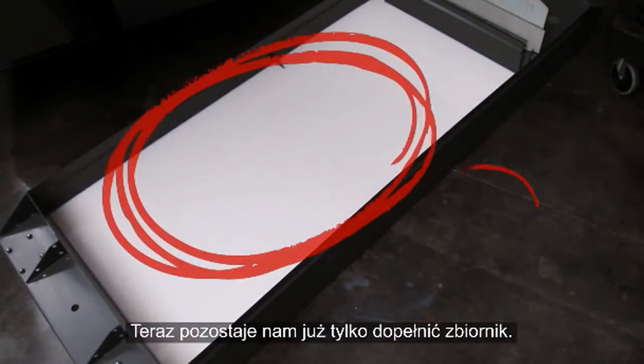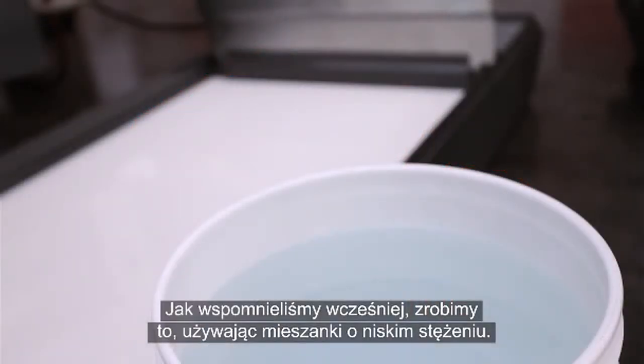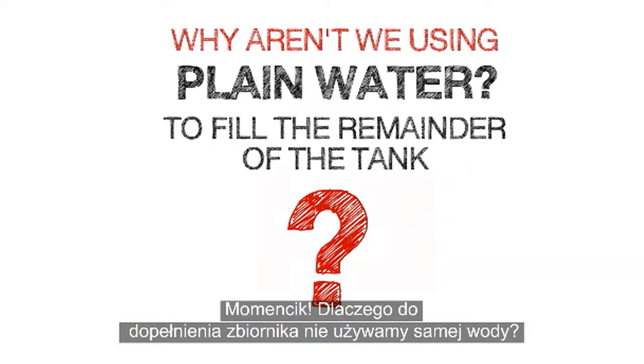Now all that's left to do is fill the remainder of the tank. As we just mentioned, we'll do this using a low concentration mixture. But why aren't we using plain water to fill the remainder of the tank?